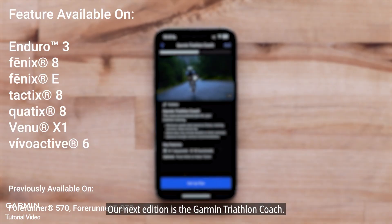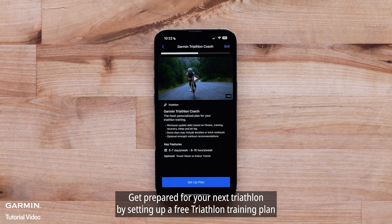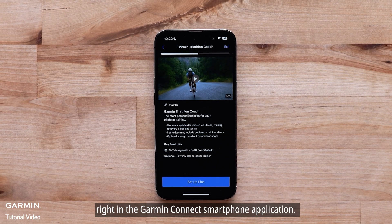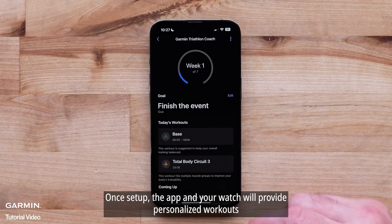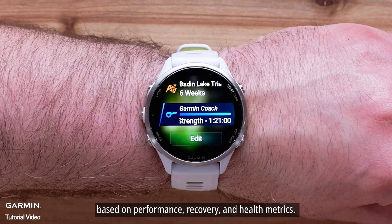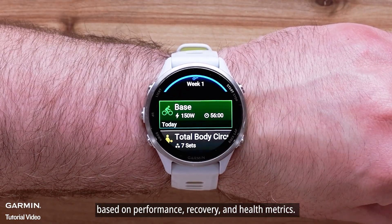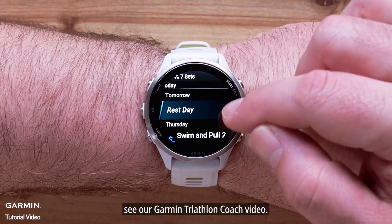Our next addition is the Garmin Triathlon Coach. Get prepared for your next triathlon by setting up a free triathlon training plan right in the Garmin Connect smartphone application. Once set up, the app and your watch will provide personalized workouts based on performance, recovery, and health metrics. For more information about this feature, see our Garmin Triathlon Coach video.